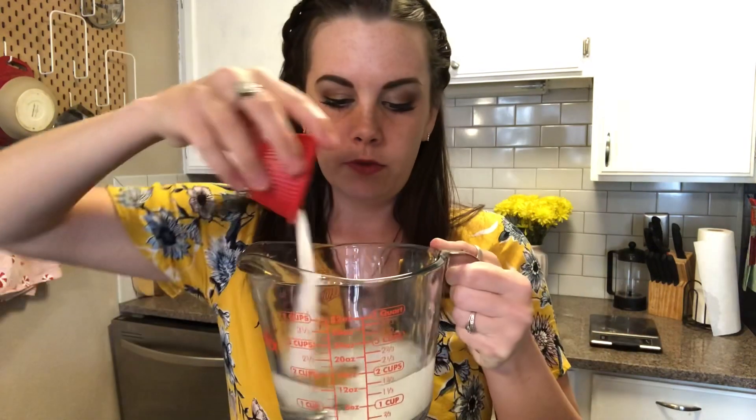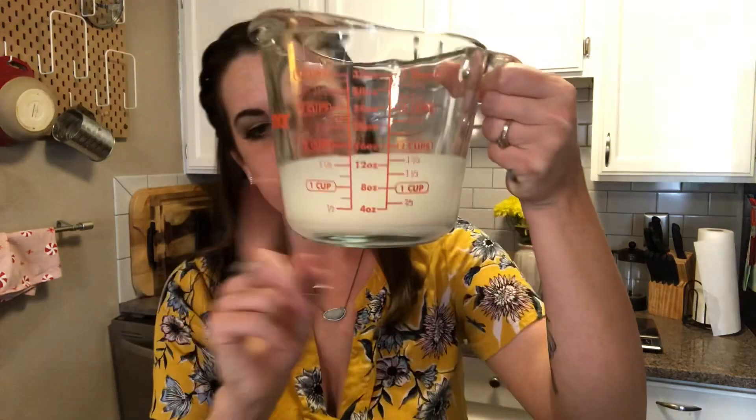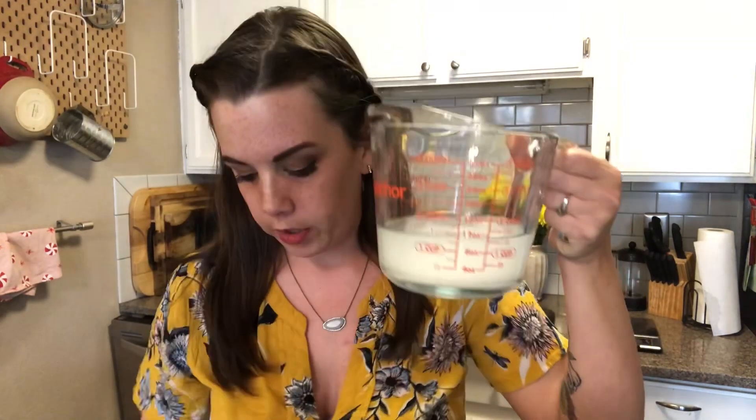The very first thing you're going to need is a cup and a half of warm water — we're going for that baby bath water temperature. To that we're going to add two tablespoons of sugar and a teaspoon of salt. Once you have the sugar and the salt in the warm water, we're gonna take two and a quarter teaspoons of instant yeast — or one pack — and sprinkle it on top of the water.